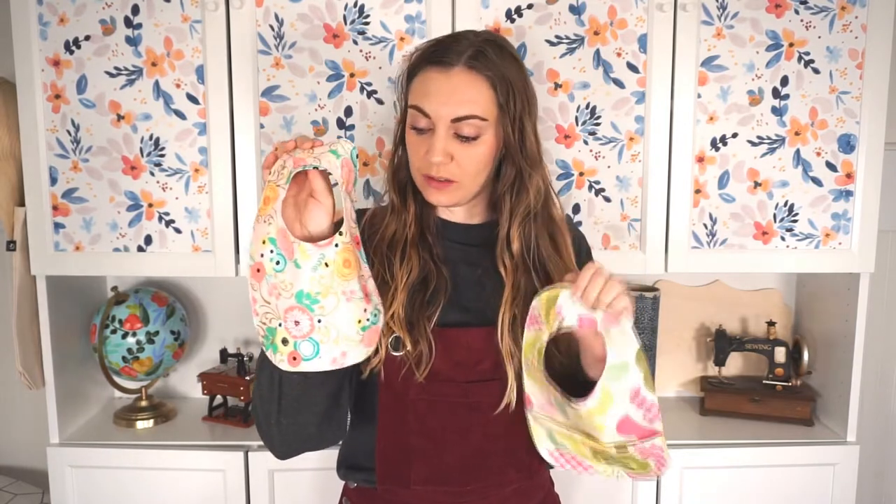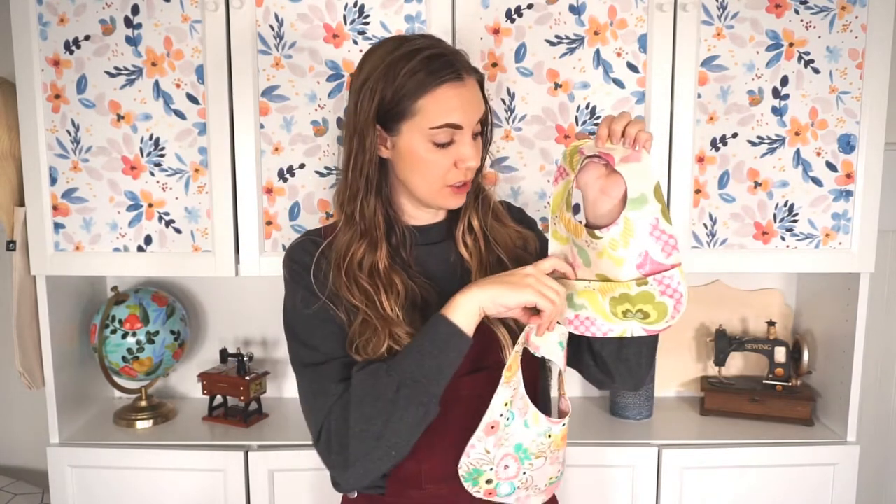Hi, I'm Heather from Heather Handmade and today I'm going to teach you how to make a simple, easy baby bib. There's one version that doesn't have a pocket and another version that does have a pocket. The great thing about this bib is that there is a free sewing pattern on my blog — you can find the link in the description. Please subscribe to my channel and follow along for lots of fun sewing projects and free sewing patterns.